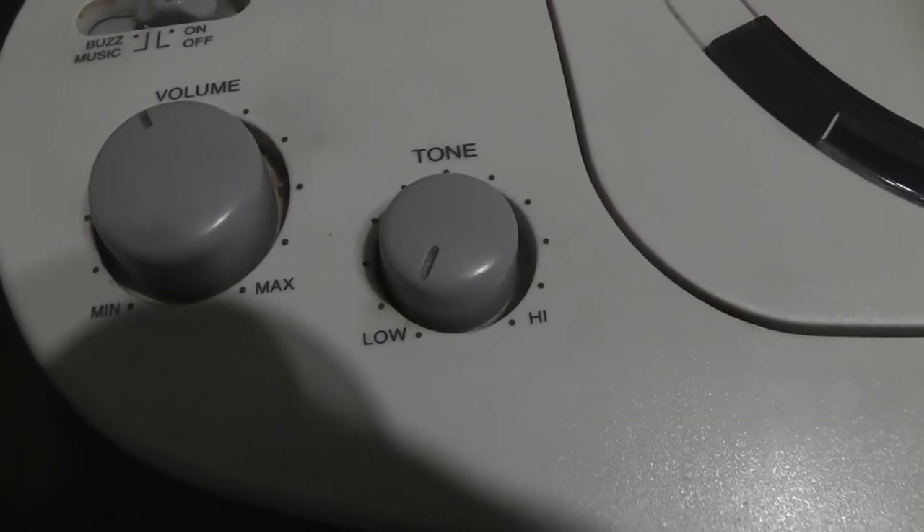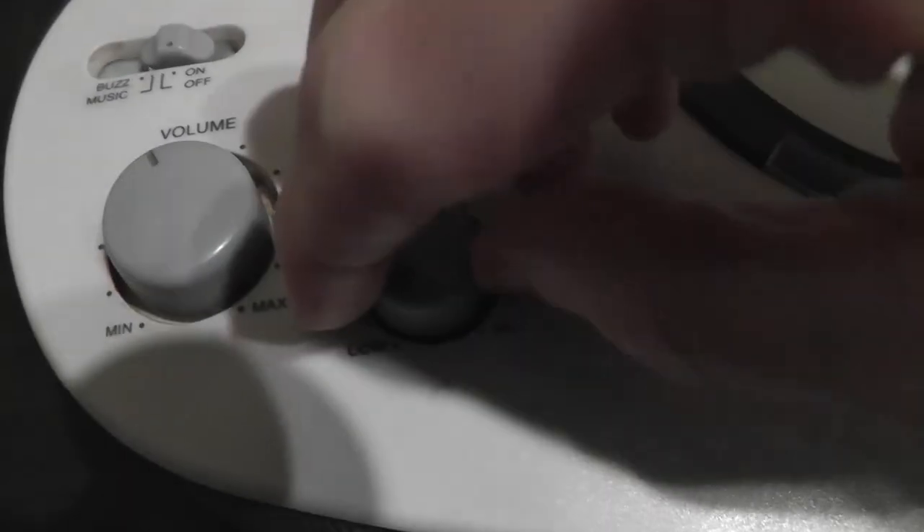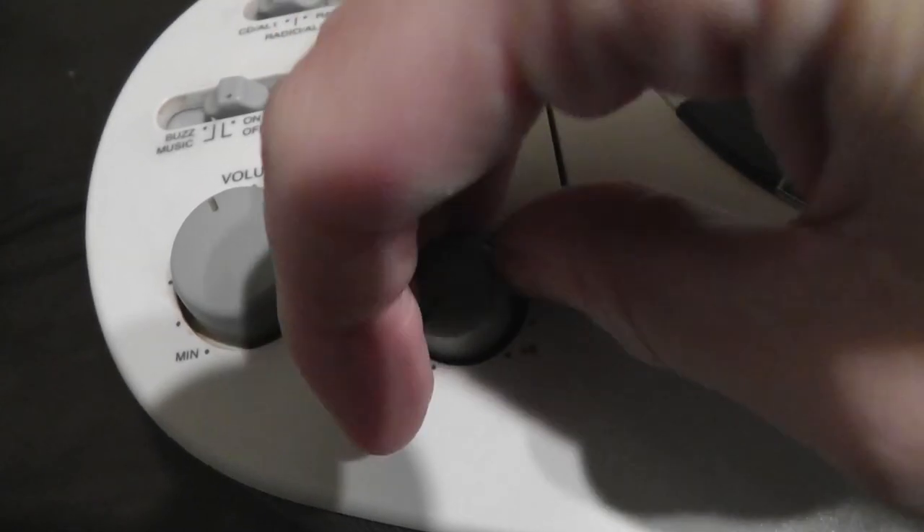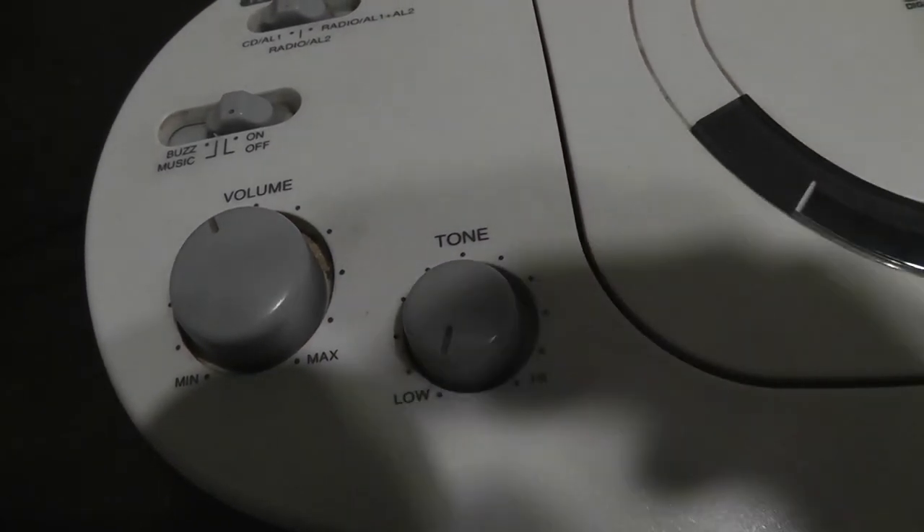Here's a demonstration of the tone control. You can see the sound gets brighter when you have it on high, and it gets a bit duller as you have it on low.